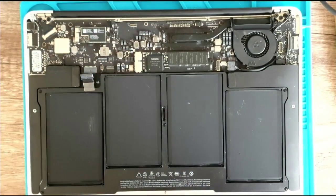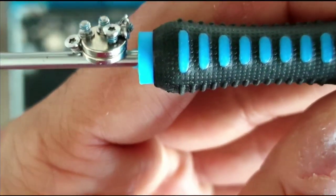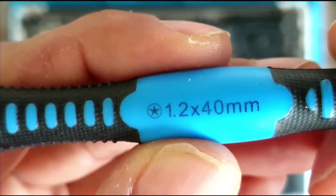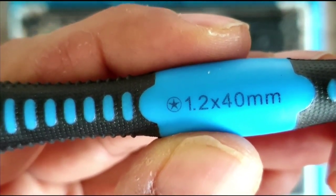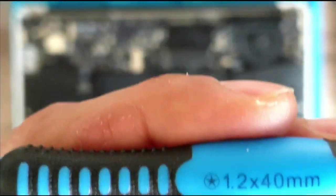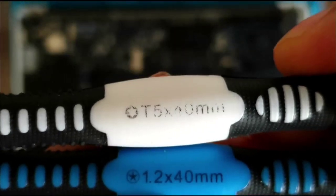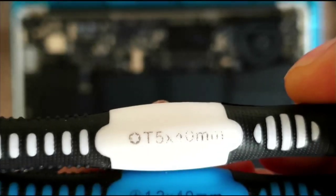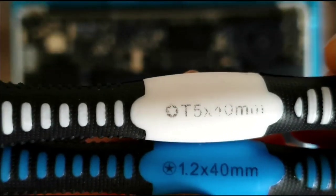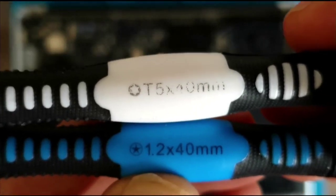One other thing I want to point out: the first set of screws we removed used a Pentalobe 1.2 — that's the one with five corners, as you can see on the screwdriver. Now we're going to switch to the Torx T5, which has six corners. We'll use the white screwdriver for the screws inside.